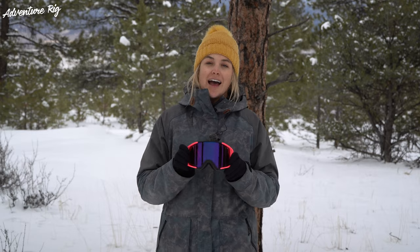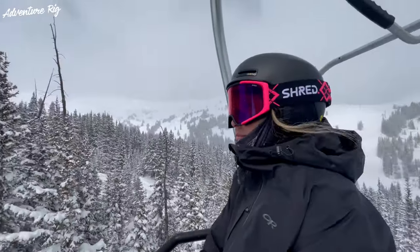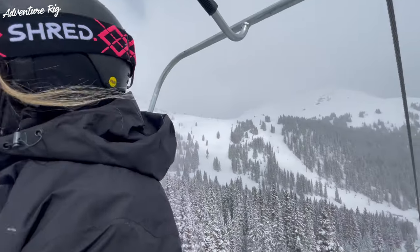I'm Callie with Adventure Rig, and is there anything more exciting than pulling out a fresh pair of goggles to go skiing in? I don't think so. This year, Tyson and I had the opportunity to try out some goggles from Shred, and we've been really impressed to say the least.